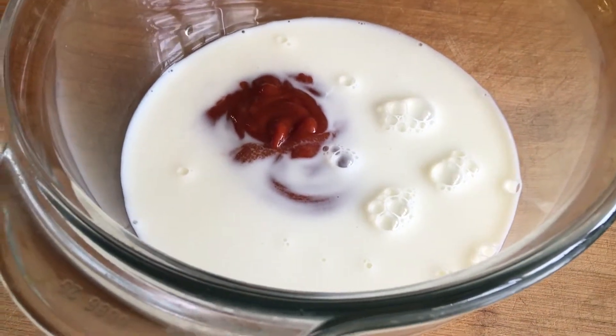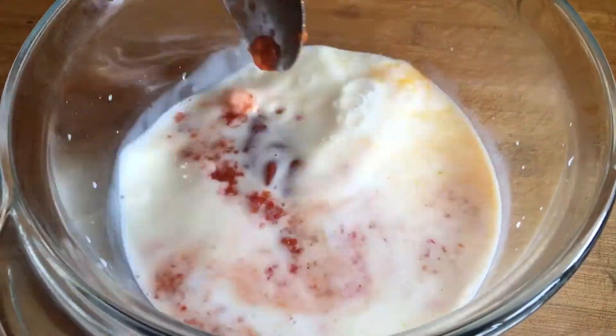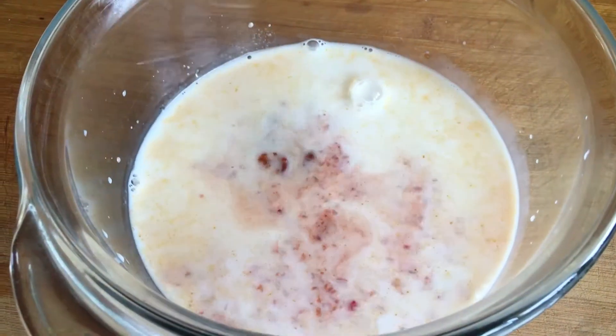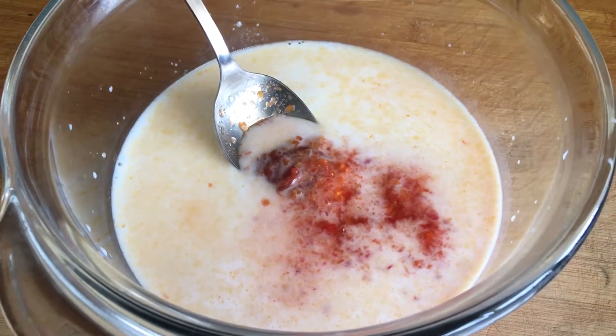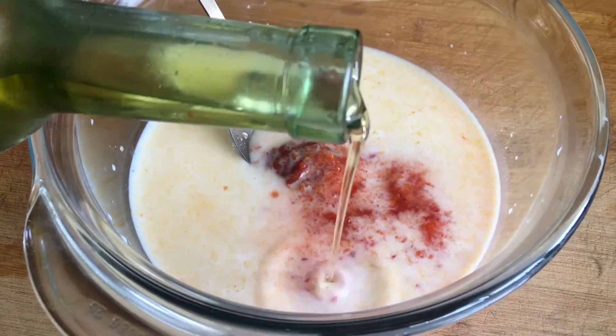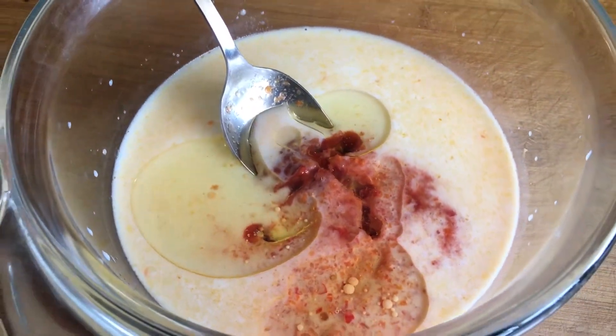Step-by-step recipe for meatballs with rice and tomato sauce. Step 1: products for meatballs with rice are in front of you. Step 2: wash the rice and pour cold water. Salt and cook until ready, 20 to 25 minutes.